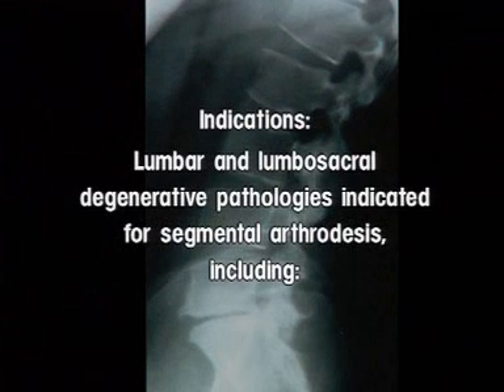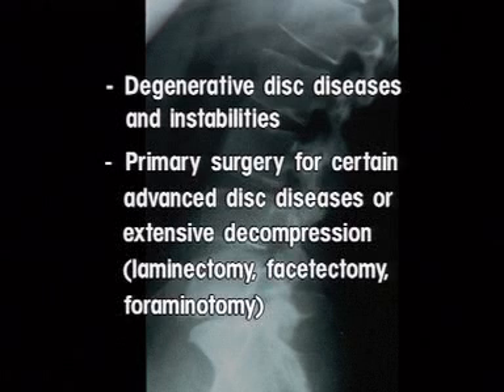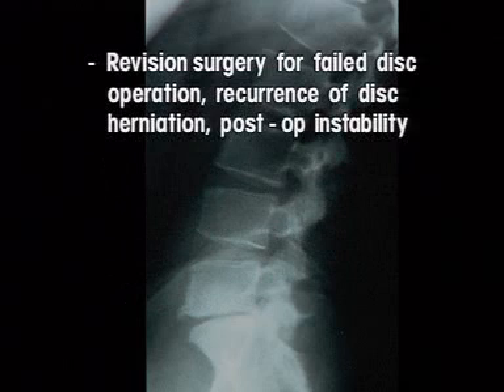Indications: lumbar and lumbosacral degenerative pathologies indicated for segmental arthrodesis. They include degenerative disc diseases and instabilities. Primary surgery for certain advanced disc diseases or extensive decompression, laminectomy, facetectomy, or foraminotomy. Revision surgery for a failed disc operation, recurrence of disc herniation, or postoperative instability.